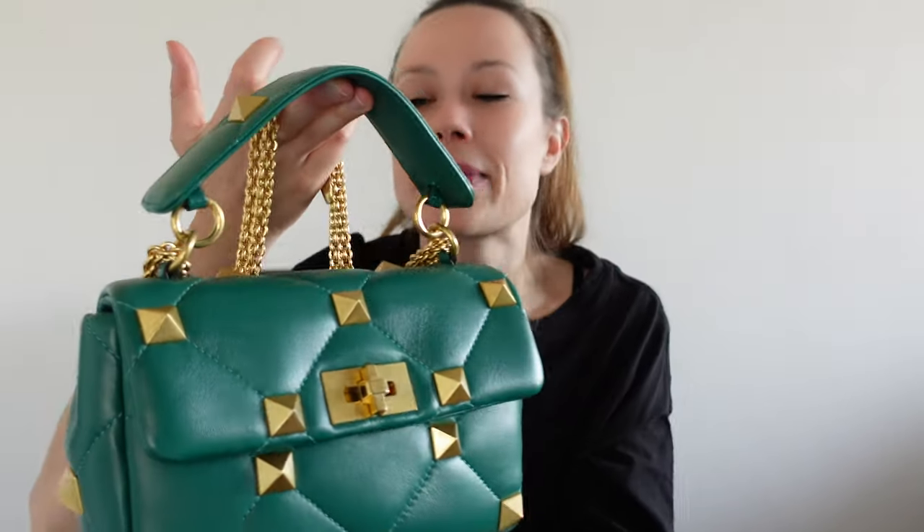Let's talk about the Valentino Roman Stud. This bag gives me Chanel 19 vibes somehow — maybe it's the shape. I feel like this is a Chanel 19 kind of situation, just in my point of view.